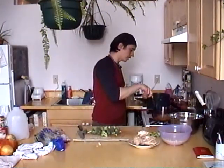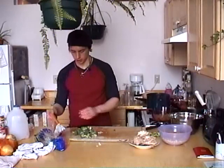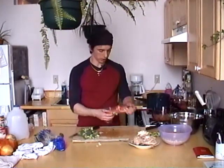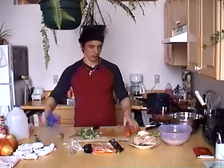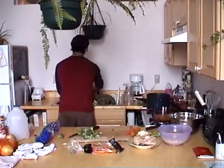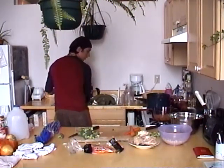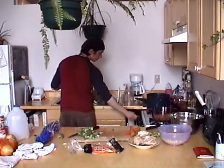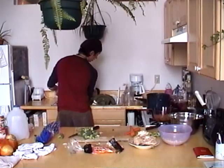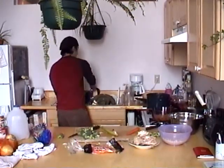As you're sautéing your onions - I can turn this down because I want to add some carrots and celery too. About two carrots and maybe one celery stalk - wash this off. Okay, our eggs are boiling, I'm going to turn that off.